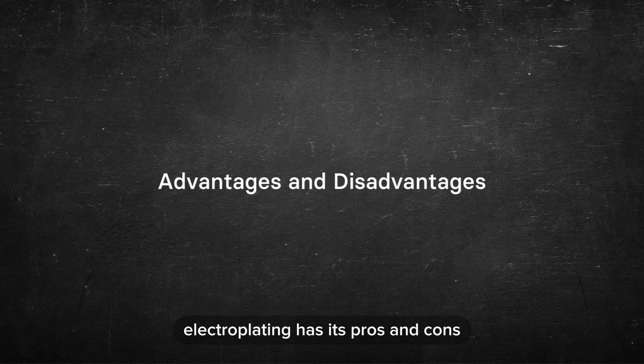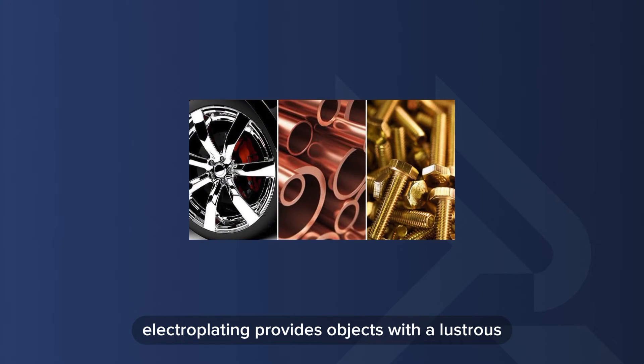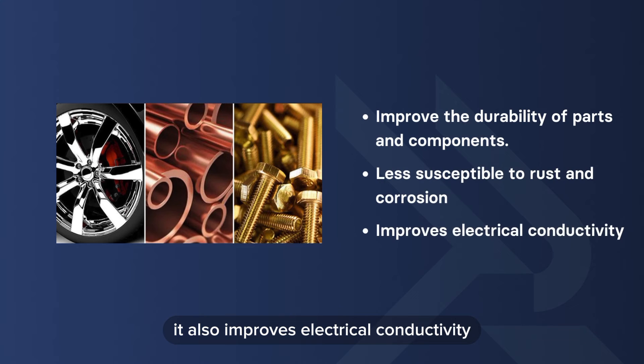Like any process, electroplating has its pros and cons. The advantages include: electroplating provides objects with a lustrous metallic finish that enhances their appearance. It can also significantly improve the durability of parts and components, and plated components are less susceptible to rust and corrosion. It also improves electrical conductivity, ensuring that electronic components function efficiently.